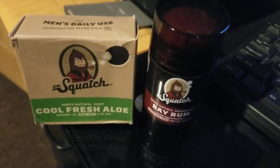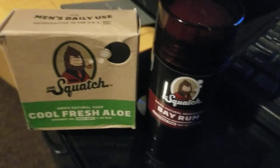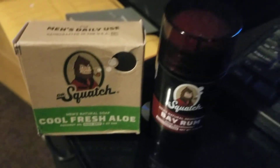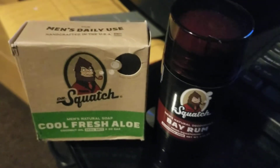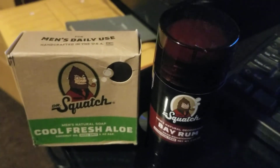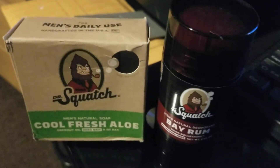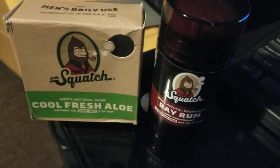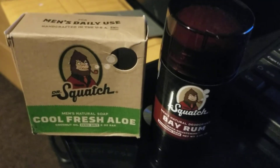All right everybody, another one of my infamous quick videos. Dr. Squatch is really good stuff — not only is it good for you, the fact that there's no chemicals, it's all natural. This stuff actually works. I just got these two today and this seems to be a great combination.